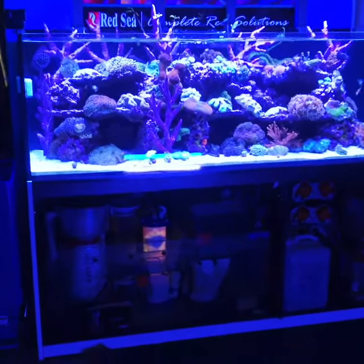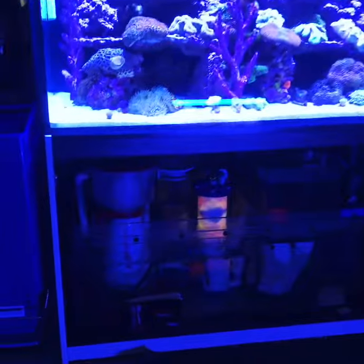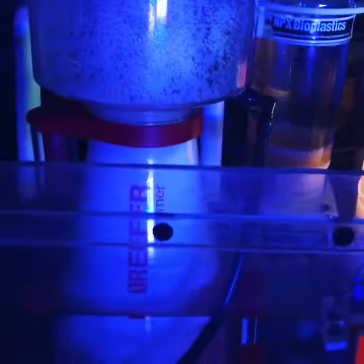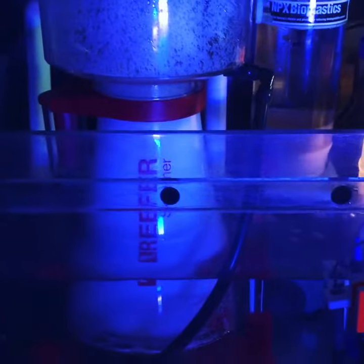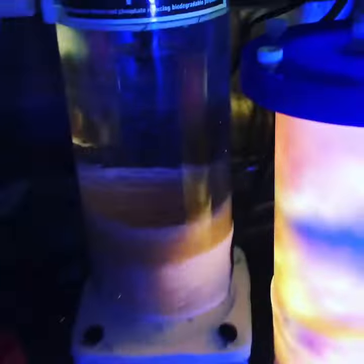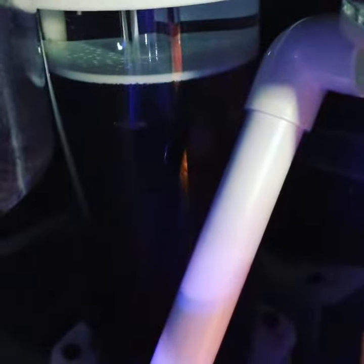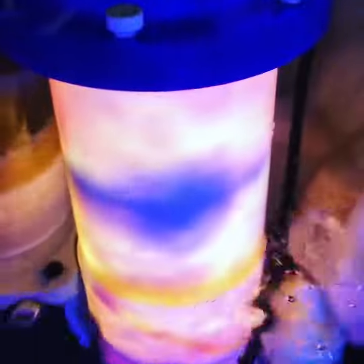All right, we are complete. Red Sea Reefer 900 Skimmer. We got our NPX Bioplastics — it's actually going in like a whirlwind when it should be tumbling, but I think that'll be just fine. We've got our carbon reactor and our multimedia purpose reactor.